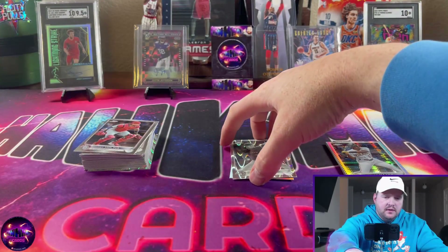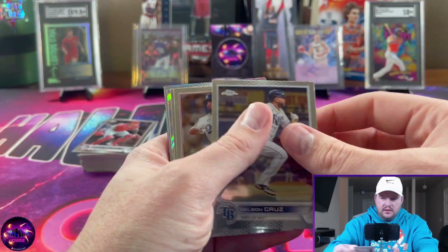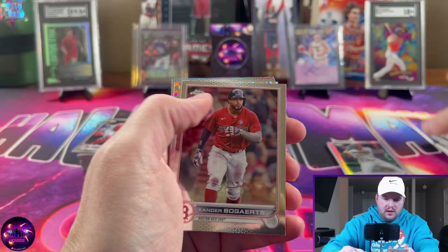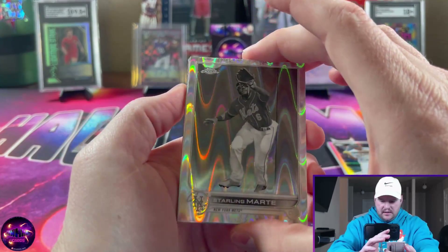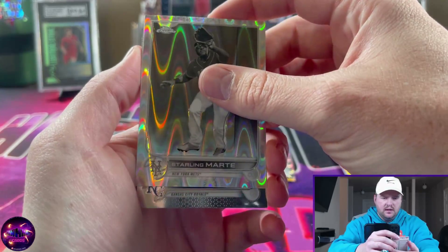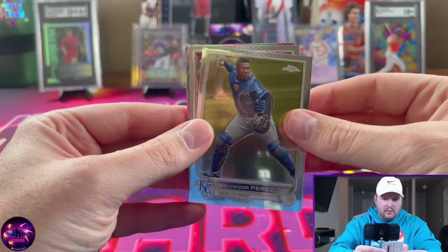Our first ray wave is Jose Berrios — really cool, definitely fans of those. Whit Merrifield, Nelson Cruz, Albert Pujols. Looks like we got our Sonic Pulse coming up. Xander Bogaerts. Second ray wave — my guy Starling Marte, love Starling Marte. And then we have Salvador Perez.